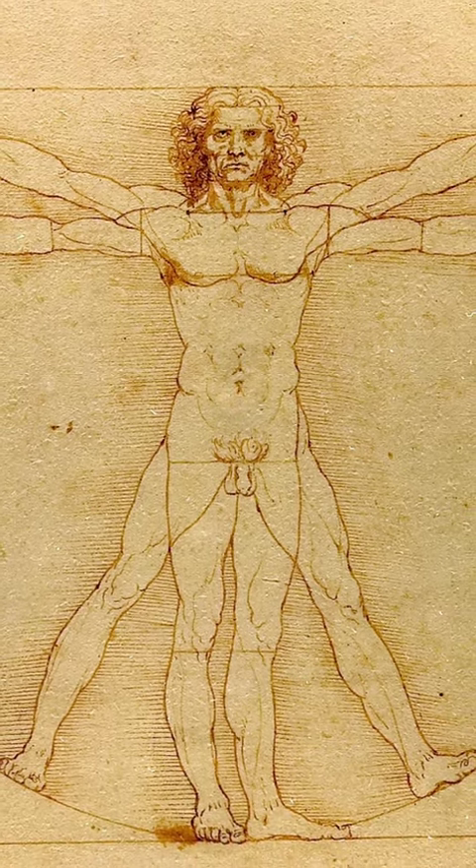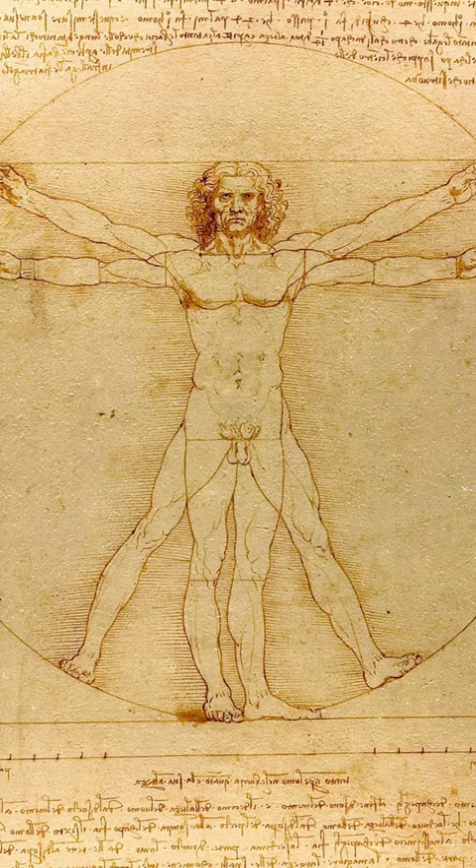Leonardo da Vinci produced The Vitruvian Man in Milan, an old paper composed by a famous artist, and the work was probably given to his student Francesco Melzi.